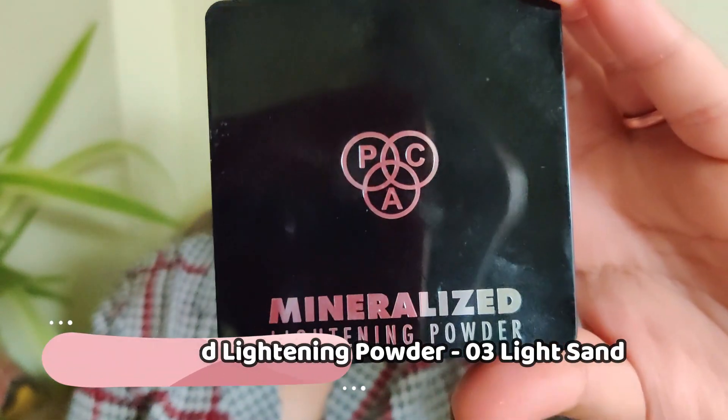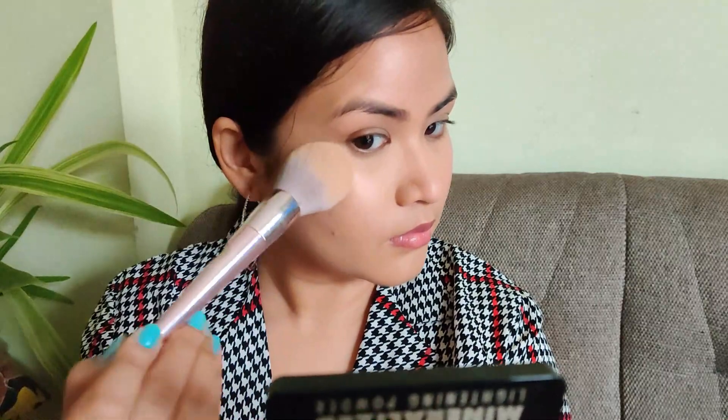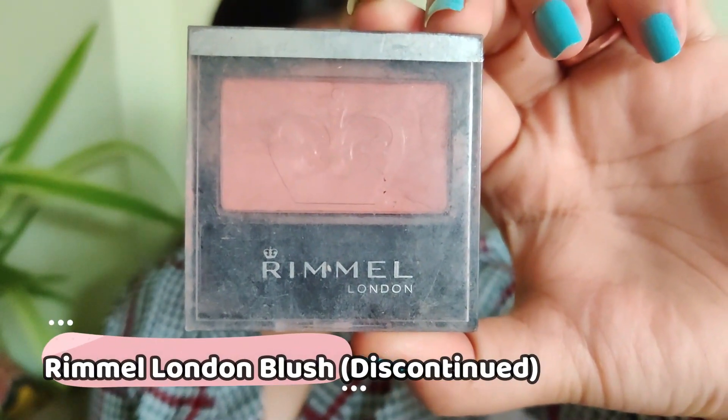I will be setting that in with my MAC Mineralized Lightening Powder in the shade 03, setting my whole face. This powder gives a very luminous or satin finish — very good for dry skin and very good if you're trying to achieve that glowy look.